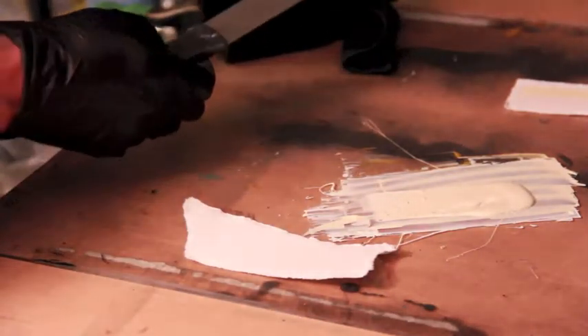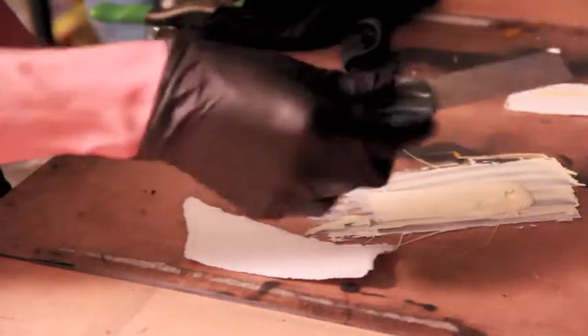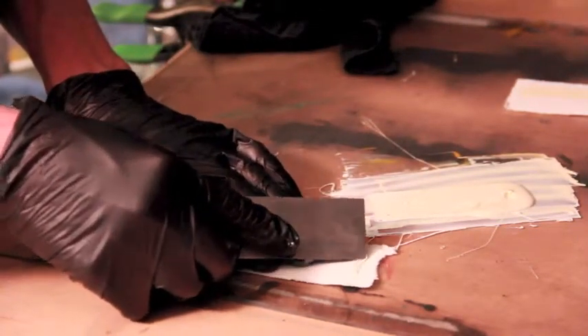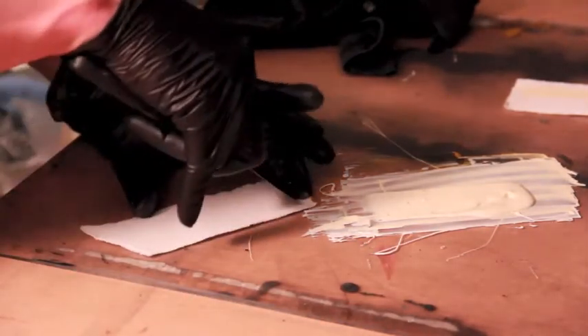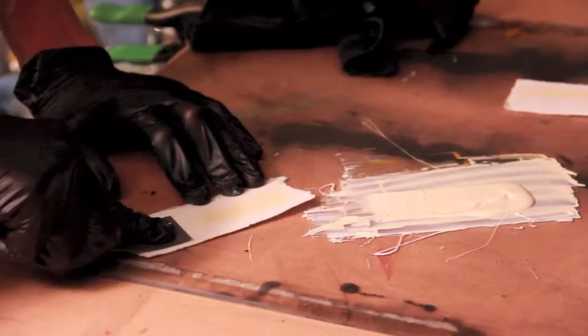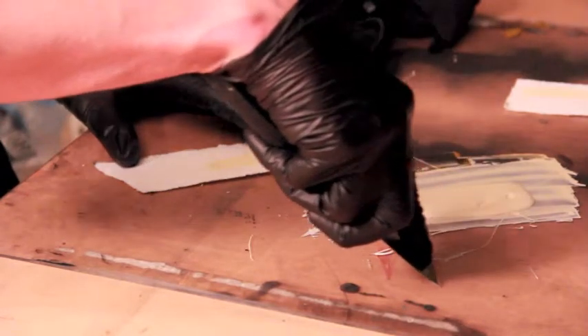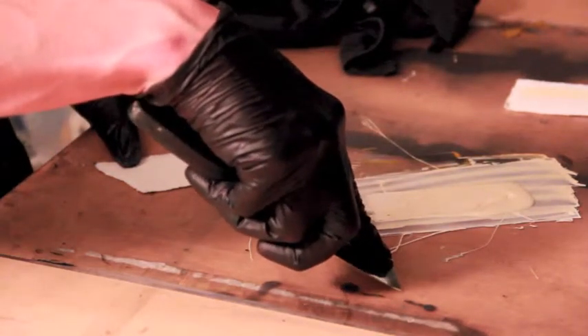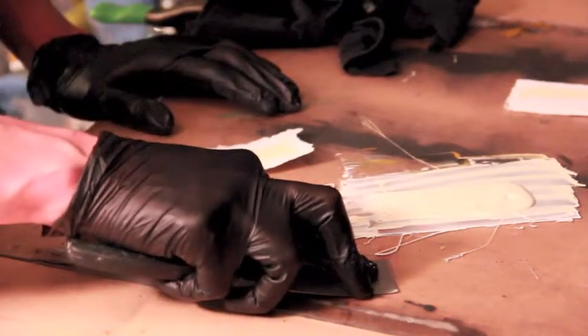I have a piece of the same type of paper we're going to be printing on, and a clean inking knife. I'm going to take a little bit of the ink I just mixed and place it at the top of the paper, then clean that off my knife. Then I draw the ink down the paper, and at the very bottom I smash the ink — pushing the knife closer to the paper — so I move the ink all the way through that section.